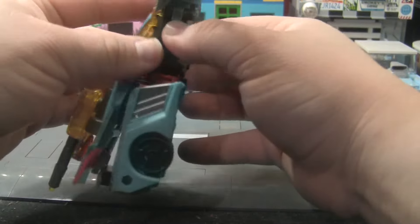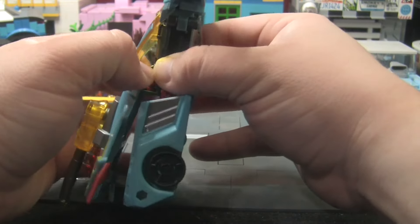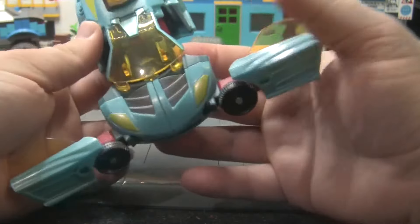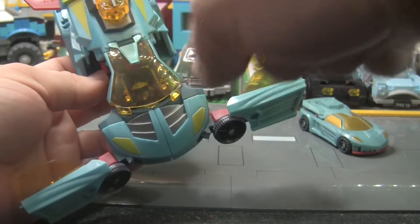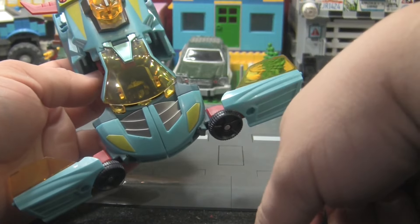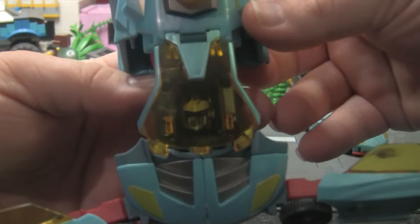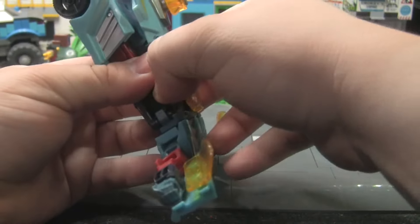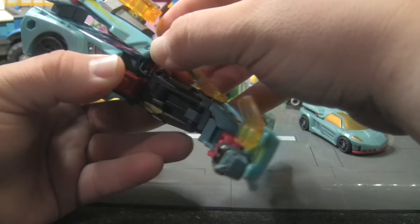Go ahead and spread those out. Then what you want to do is pull the windshield up and it should come out. Oh yeah — by the way, his face is poking out in vehicle mode. So if you don't want to deal with that, turn his face around before you transform him back to car mode. Just thought I'd point that out — you can never unsee how terrifying that is.